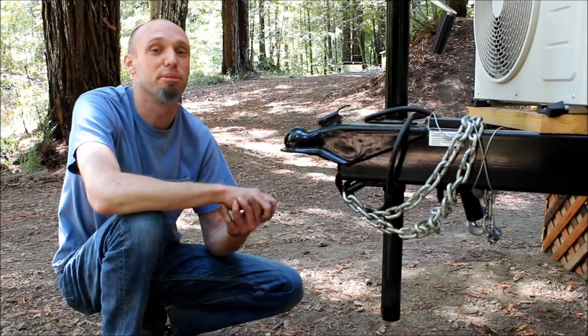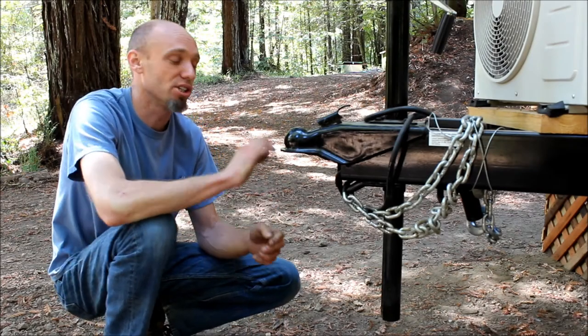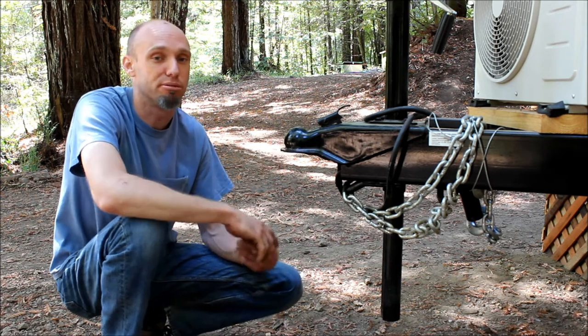Hello, this is Dylan Panko with our quick tip from Bungalow2Go. On this episode, I want to show you a couple of ways you can lock your trailer to keep people from stealing it.